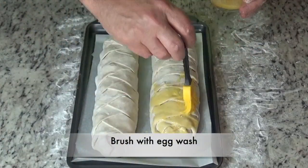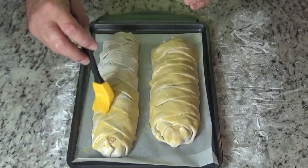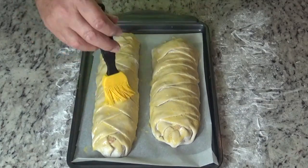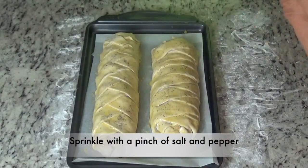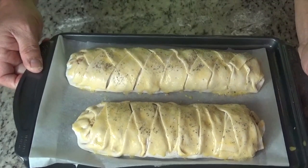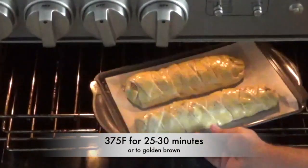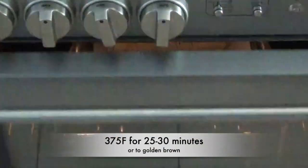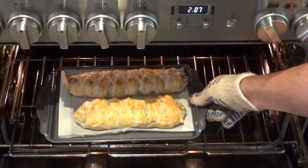I'm going to use some egg wash — just an egg all mixed up — and brush it on top. That's going to give us a nice golden brown. A little sprinkle of salt and pepper, that'll do it. We'll put that into a preheated 375-degree oven for 25 to 30 minutes. And here it is fresh out of the oven!